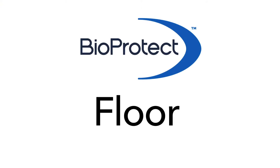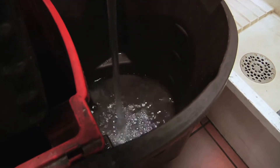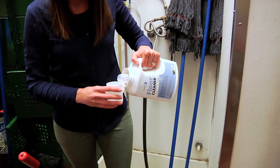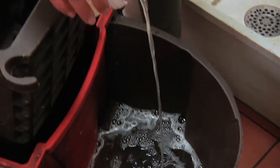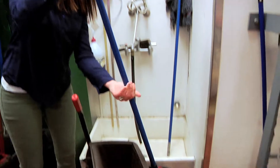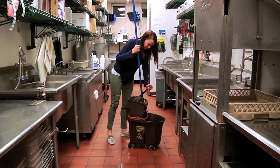Now onto floor application. For floors, pour 8 ounces of BioProtect Floor Cleaner into a bucket of water. Floors should be cleaned with BioProtect at least 4 days a week. BioProtect can be used daily if desired, or if preferred, BioProtect can be used on alternate days with your favorite floor disinfectant.